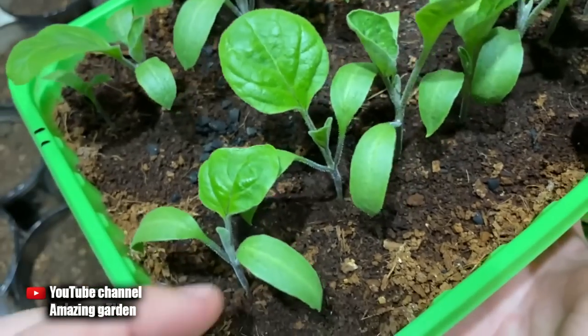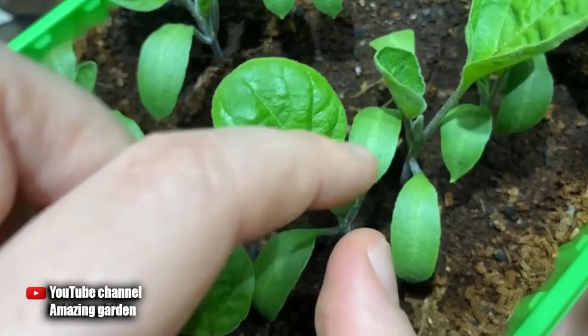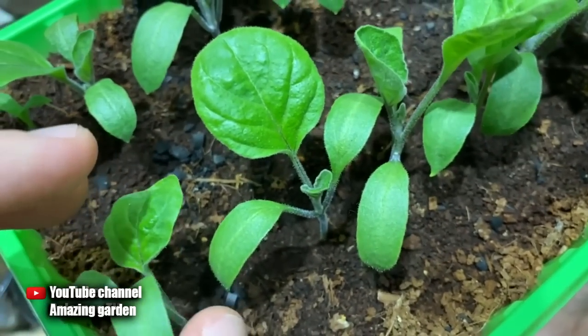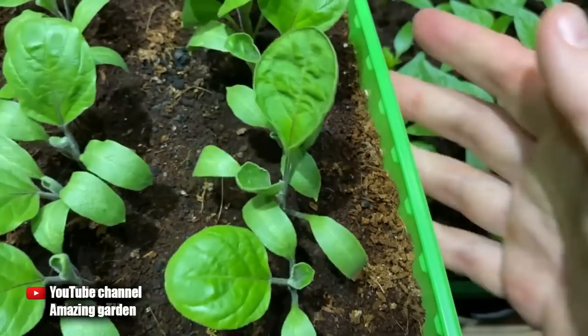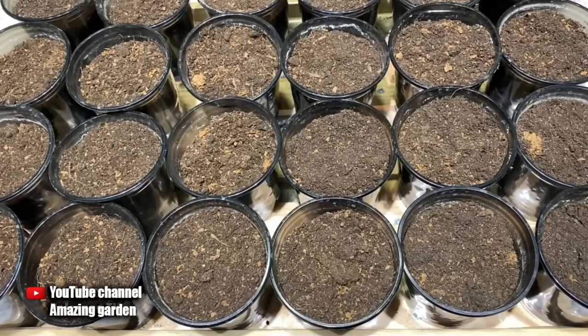If the roots are severely damaged, the plants may die. For eggplants, their leaves grow one at a time and not in pairs like peppers and tomatoes. Therefore, as soon as the second true leaf appears on the eggplants, you can start transplanting.